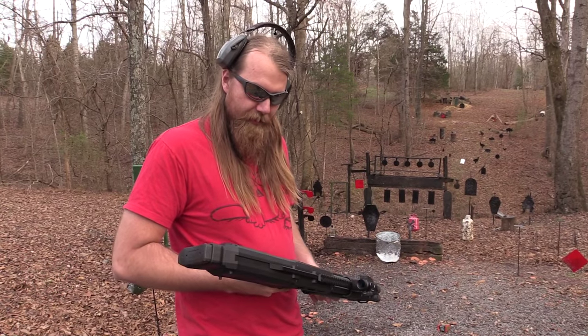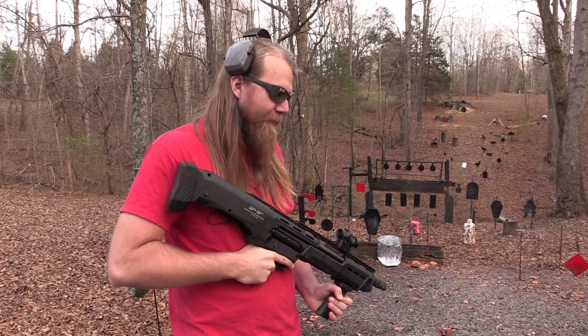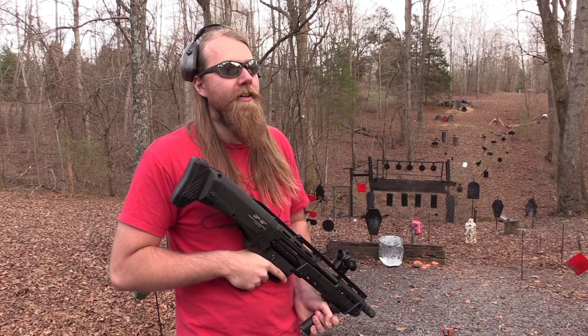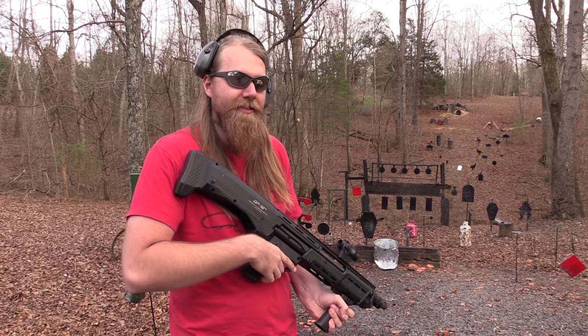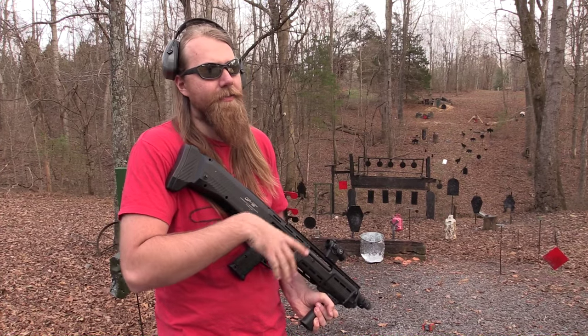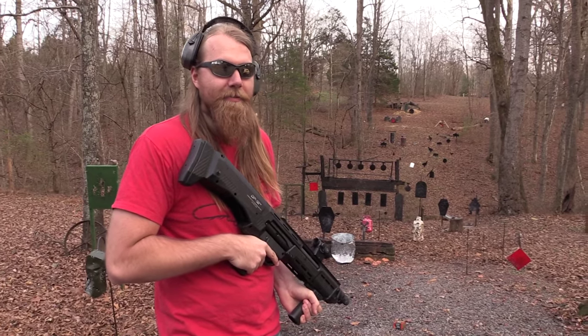Hey, Big John here. I've got the DP-12 pump action double-barreled shotgun. I remember watching The Simpsons — I'm a huge Simpsons fan, some of you may know — watching The Simpsons and seeing a double-barreled pump shotgun one time on that show, or actually several times, and thinking how silly that was. And somebody actually made one.